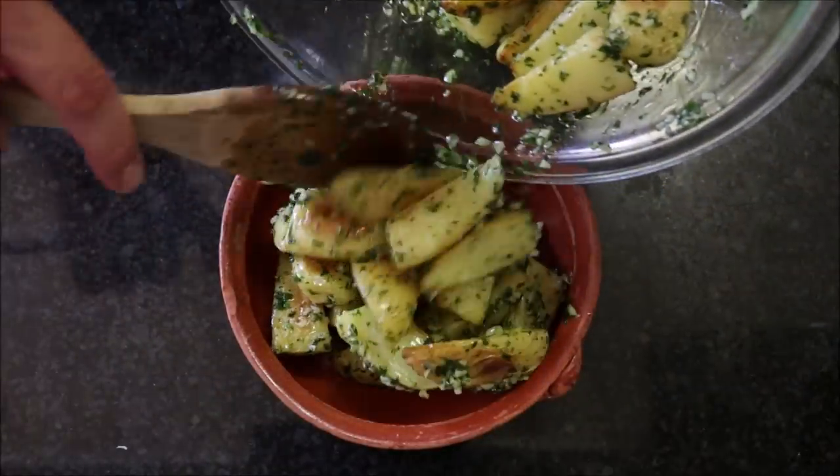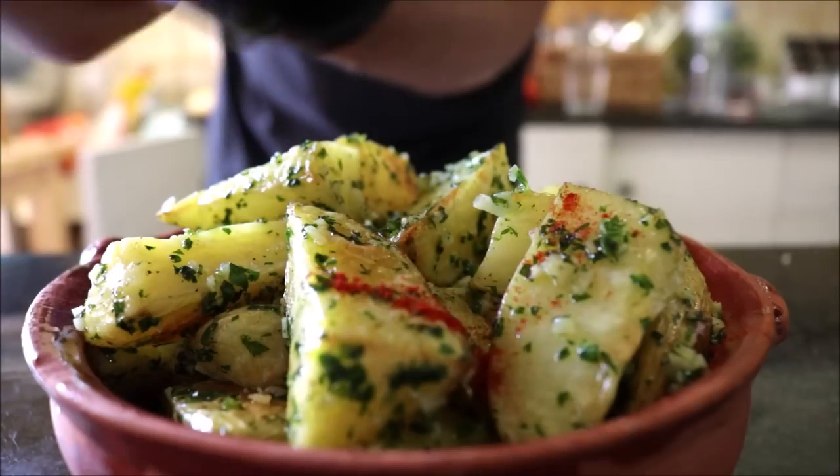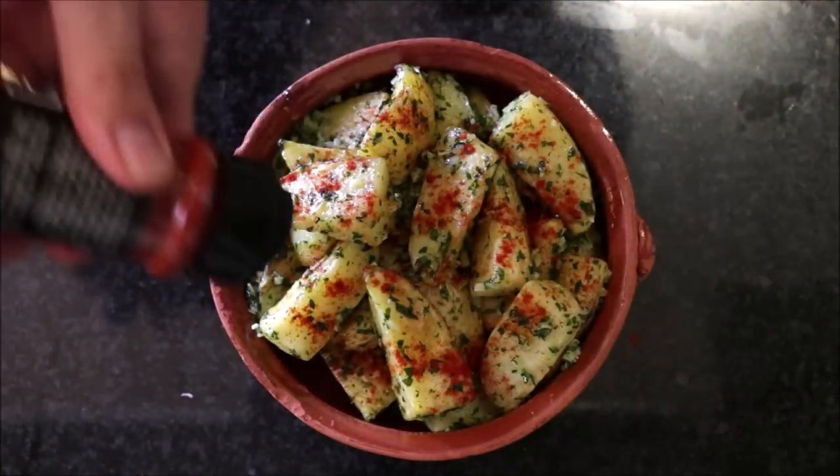Transfer the potatoes into a shallow bowl. For the final touch, sprinkle some sweet smoked Spanish paprika on top — this is going to add an explosion of flavors to this dish.